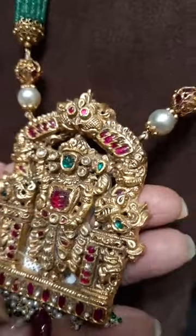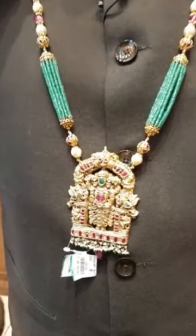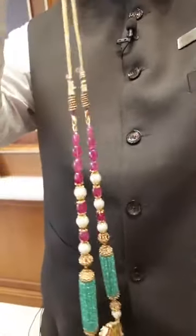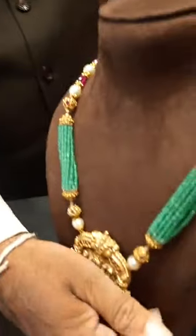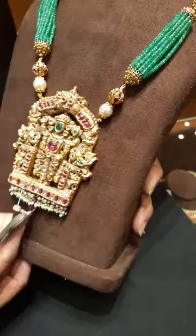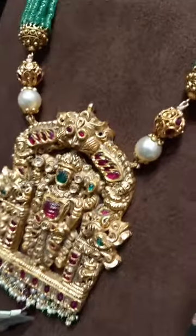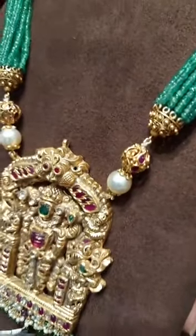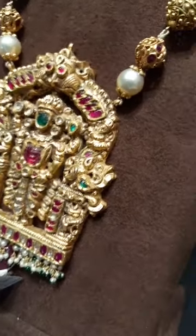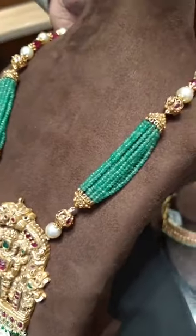This is all kundan work, nakshi work, and there are uncuts also in this, used for a different look. A thread is given to adjust the length, so this can be used for males also on sherwanis. The thread is movable with adjustable sizes for any person, male or female — this is unisex jewellery. Coming to the weight, this is around 153 grams. These are South Sea pearls, ruby and emerald beads, which are precious stones and uncuts, giving a different look to highlight the pendant.